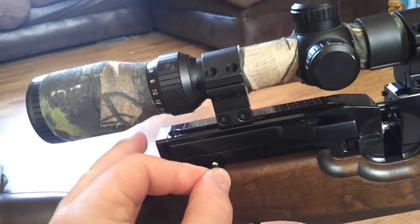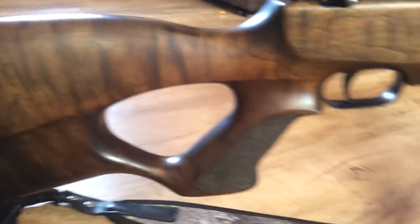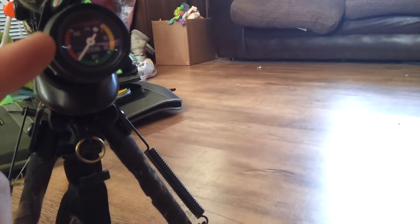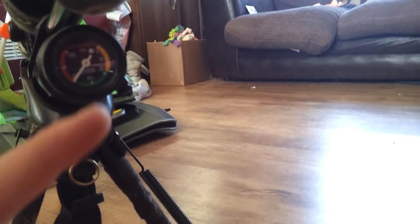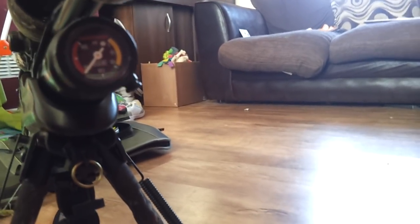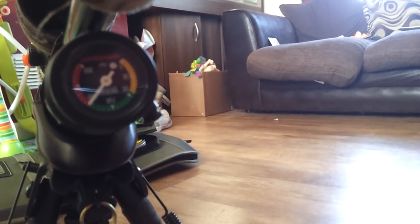It's got a safety here which clicks backwards and forwards. Up here at this end it's got a handy little gauge that tells you your charge on it. It's good for about 50 to 60 shots — if you're going proper shooting and you manage to kill 50 or 60 things, then you're doing pretty damn good.